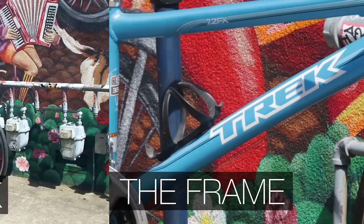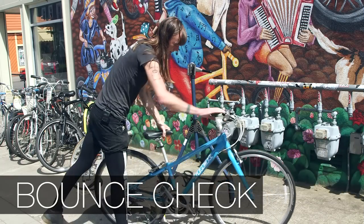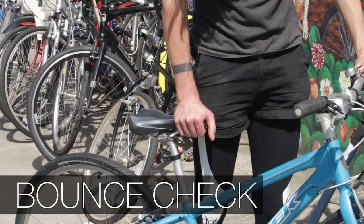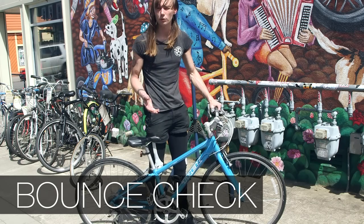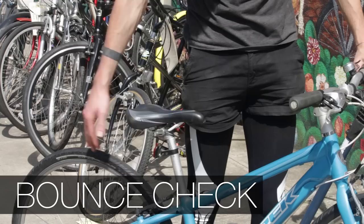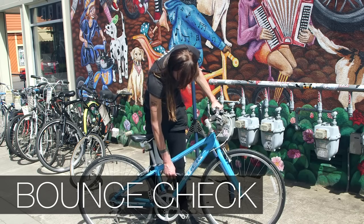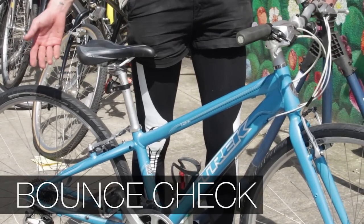I like to sometimes just give the bike a little bounce. If there are any unusual noises, you want to try to figure out where they're coming from. It could just be a loose accessory like a bottle cage, or it could be something more serious.